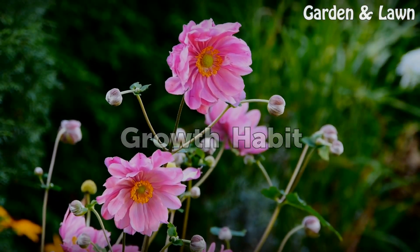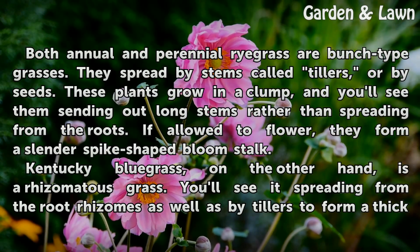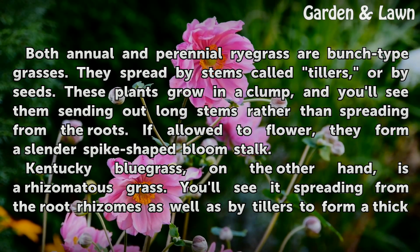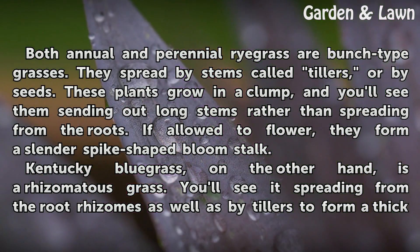Both annual and perennial ryegrass are bunch-type grasses. They spread by stems called tillers, or by seeds. These plants grow in a clump, and you'll see them sending out long stems rather than spreading from the roots. If allowed to flower, they form a slender spike-shaped bloom stalk.